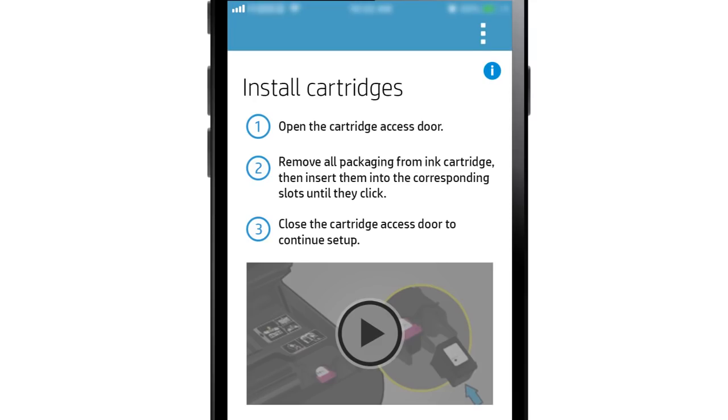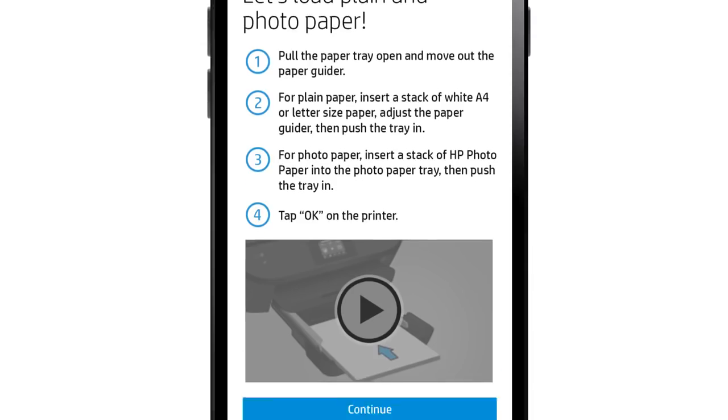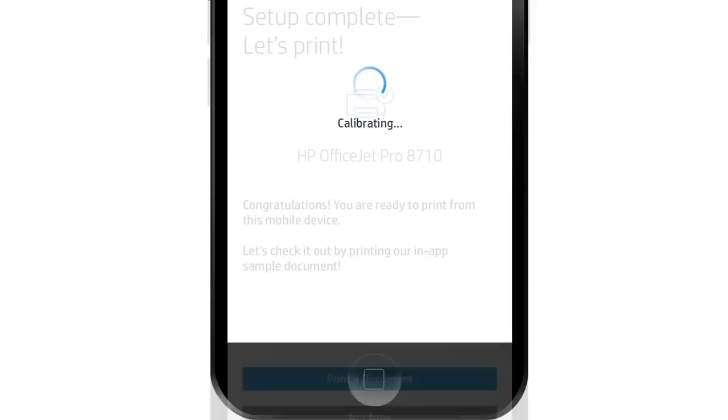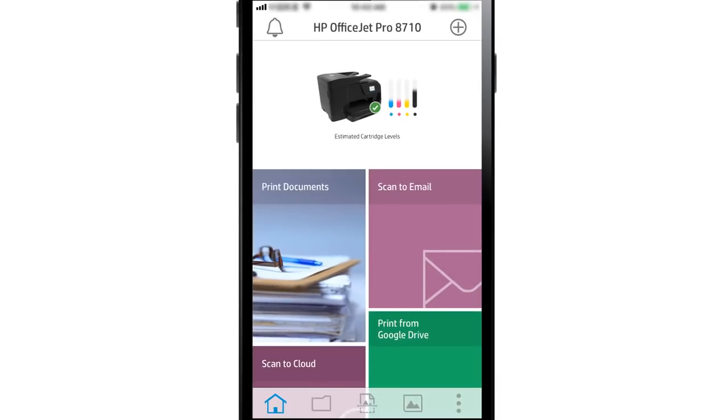If prompted, follow the instructions and videos to install cartridges and load paper into your printer. Don't forget to adjust the paper guides to prevent jams and skewing. With paper loaded, follow the remaining prompts to set up any available services or software. If prompted, tap OK to allow HP Smart access to photos. Your printer setup is complete. You can print documents, photos, or other items directly from HP Smart, or install the printer on your computer or other mobile device.